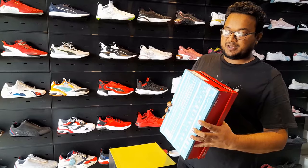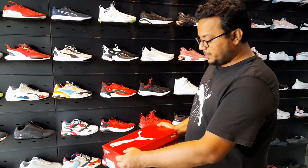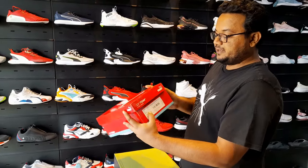Hello friends, welcome to JustReview. Today we are going to unbox Puma's Superdex shoes. Its MRP is 6999.